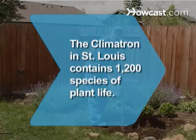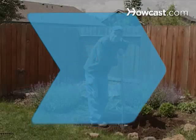Did you know? The Missouri Botanical Garden in South St. Louis contains the Climatron, a geodesic dome that contains more than 1,200 species of plant life.